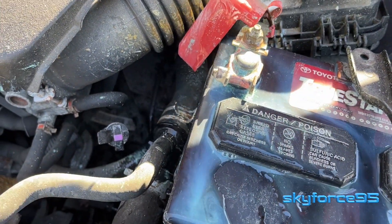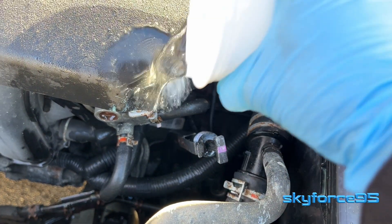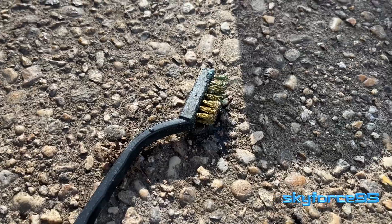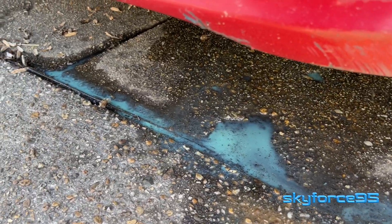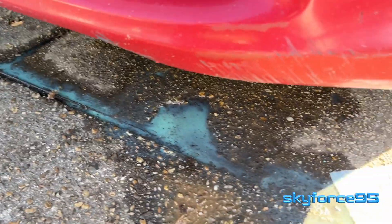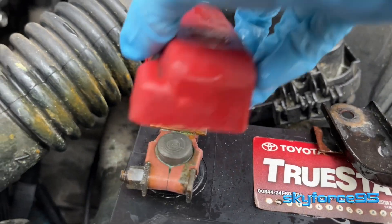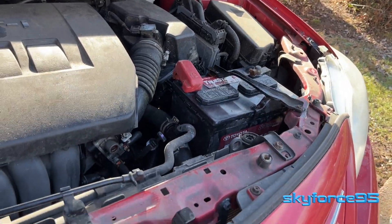After three washes, this is how the terminal now looks. If you want to do a thorough clean, you can also clean up any splatter that may have taken place nearby. Don't forget to clean out your brush, and all that water slurry residue has definitely flowed underneath your car, so you'll want to take care of that mess as well. And there you have it — that's how you quickly, inexpensively, and safely clean your battery terminals.